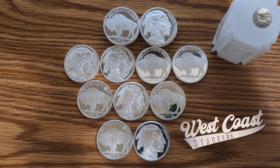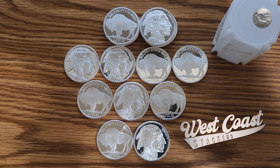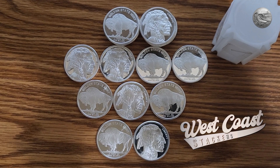Hi, welcome to West Coast Stackers. Whether you're a seasoned stacker, a dedicated prepper, a passionate numismatist, or a silver investor, you're in the right place. Today I'm going to talk a little bit about some of the silver buffalo rounds I have here and why I'm a stacker.